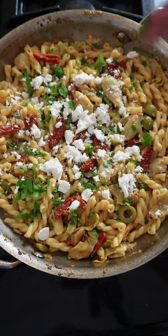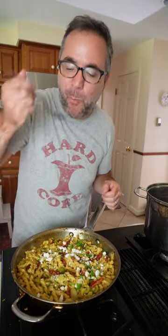This recipe takes about 20 minutes and it's super delicious and easy. Give it a try next time you need dinner in a hurry.